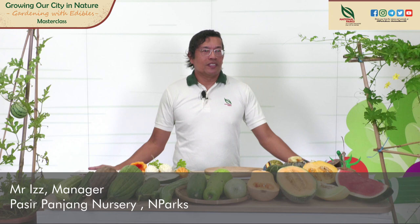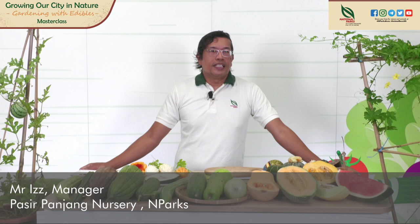Hello there, good morning everyone. Welcome to today's webinar. Today I'll be speaking about gourds and melons. My name is Ys, I'm from Pasay Panjang Nursery. I've been doing fruit trees and edibles for about more than 10 years. This morning I'll be speaking about gourds and melons — how you can grow them and hopefully get to harvest some of your own fruits.